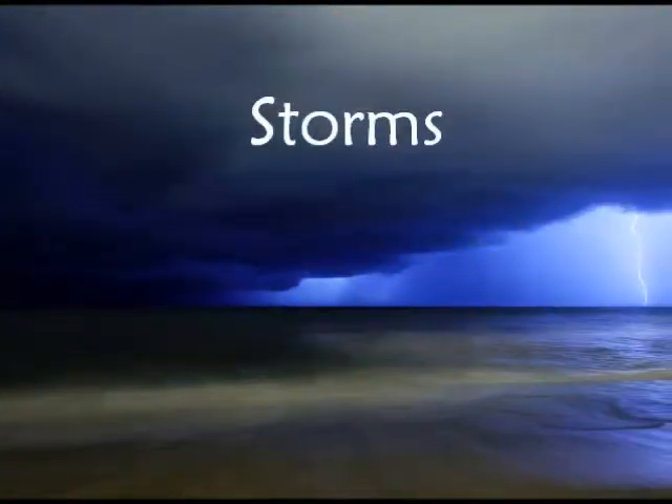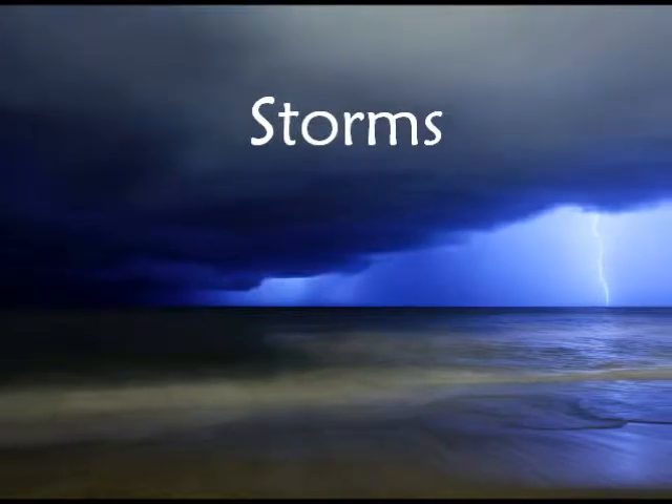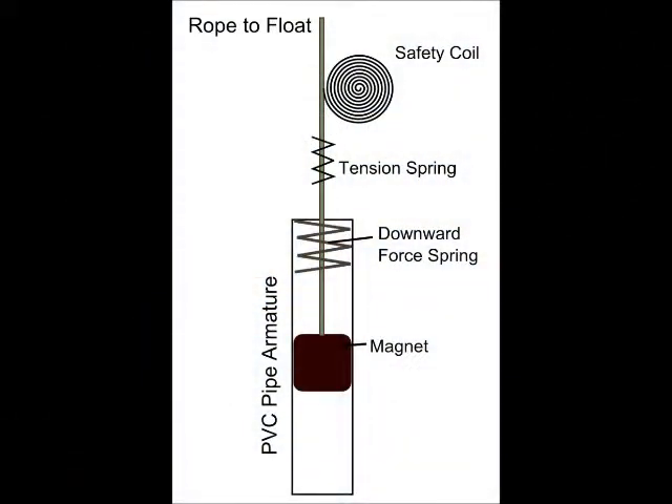Fourth: storms. If a heavy storm hits the floats, the force might be enough to break apart the ropes or the pulleys. I have a couple of ideas to minimize the risk. The simplest would be to include a breaking point on the ropes — if the pressure on the rope becomes too much, the breaking point simply snaps, releasing additional rope into the water.